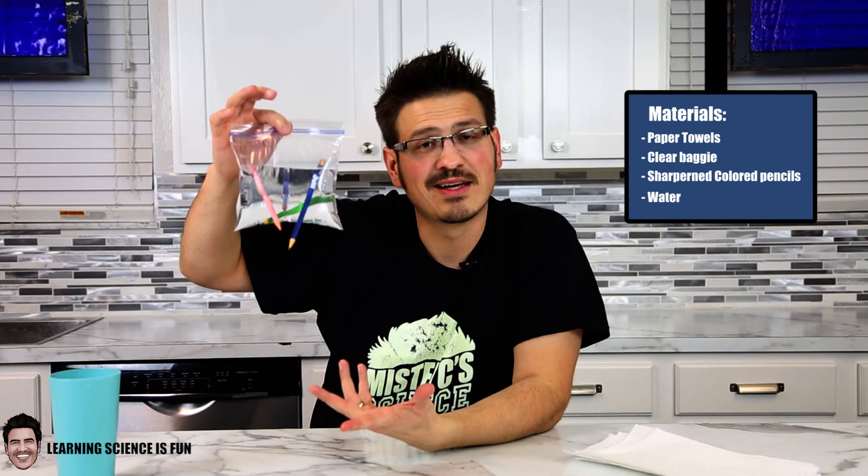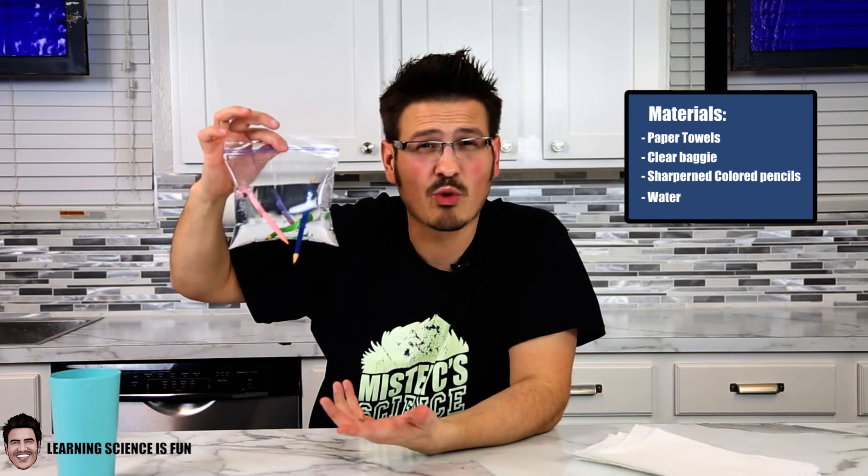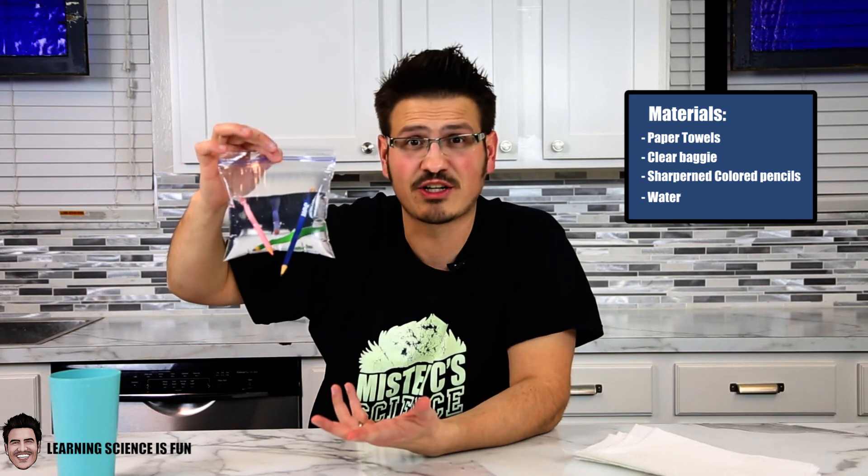Pretty awesome, right? Can you do this at home? Can you get more than four pencils into your plastic Ziploc bag? Give it a try and explore science with Mr. C.